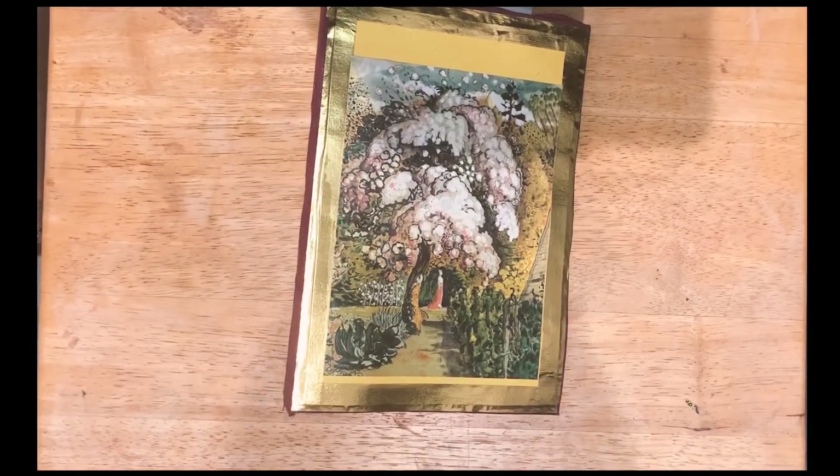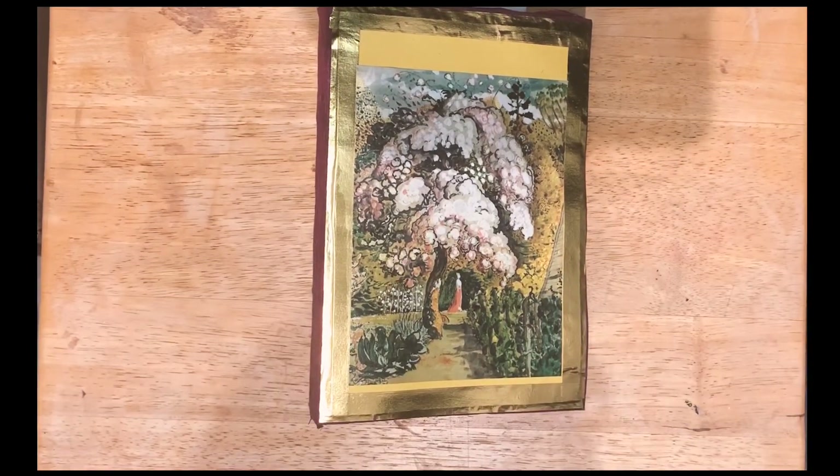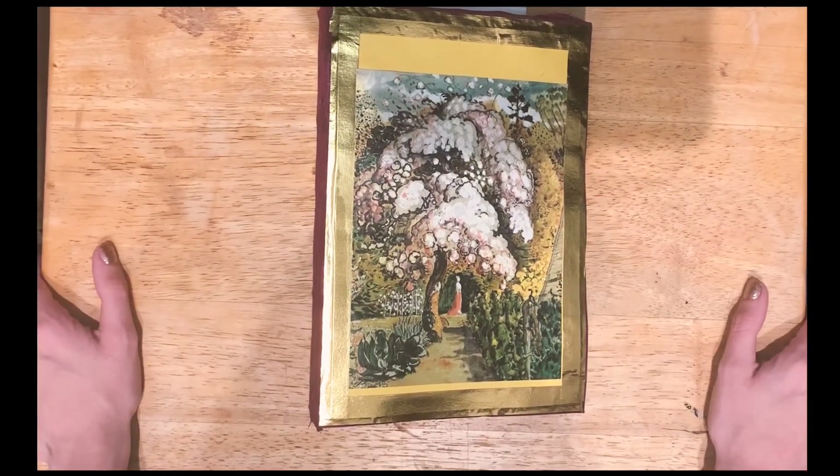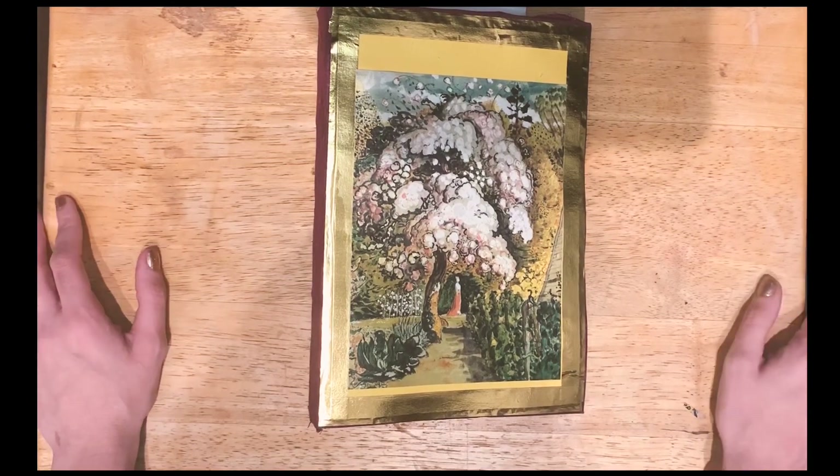Hi guys, Jenny here. Just letting you know I'm in my closet. I just moved into a new place and this is the only place I can have a good filming spot. So here we are.